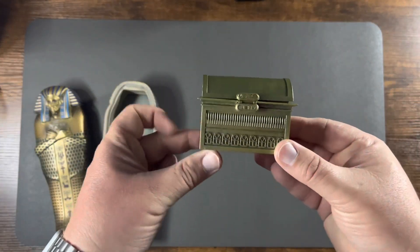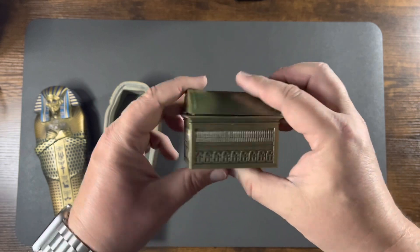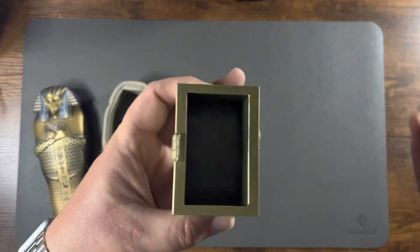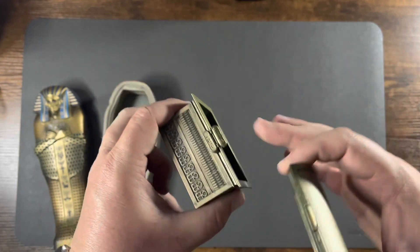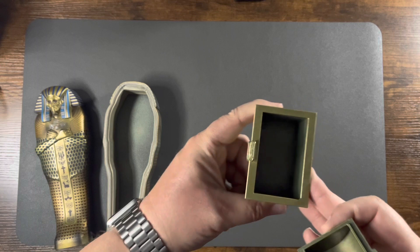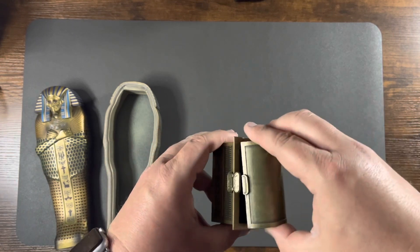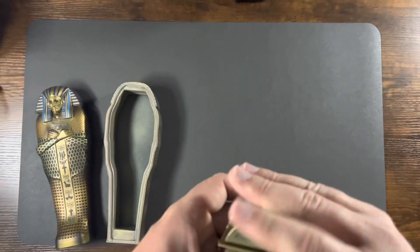Then it also comes with this little treasure chest here. Got a little detailing on it. The lid just pops on there — nothing real fancy. A little bit of weathering inside of it for character. Cool looking set.